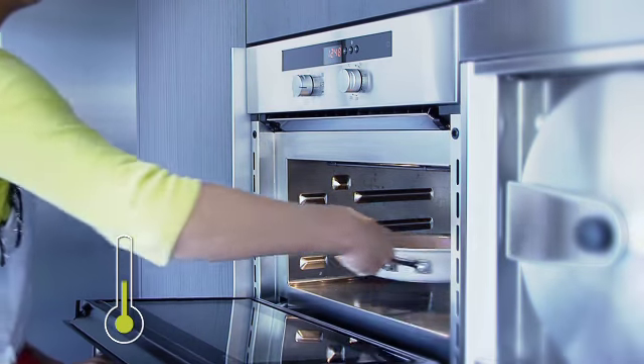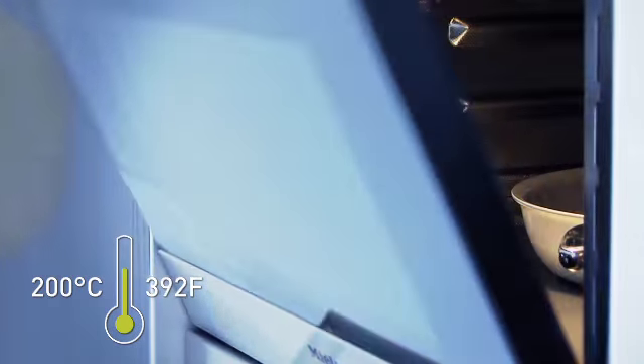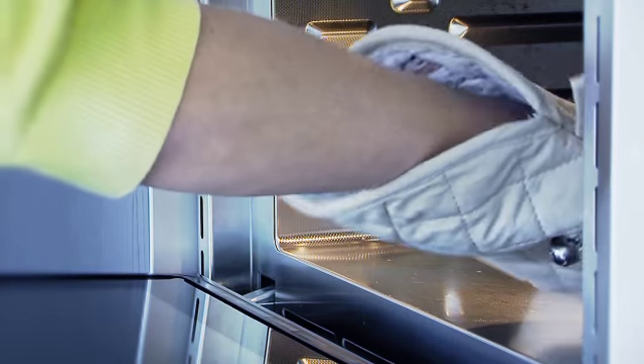Oven suitable up to 200 degrees Celsius. Oven gloves are always necessary for use in the oven.